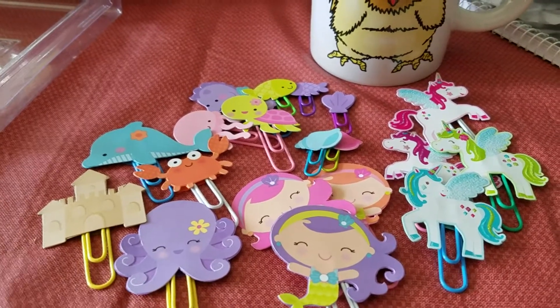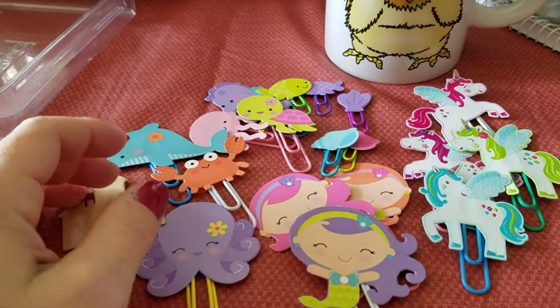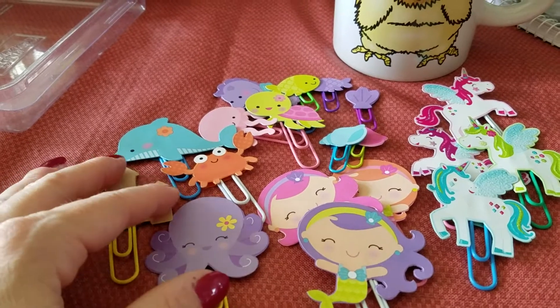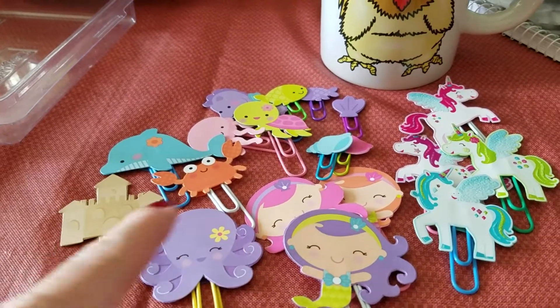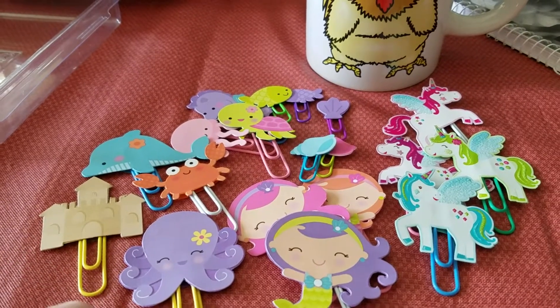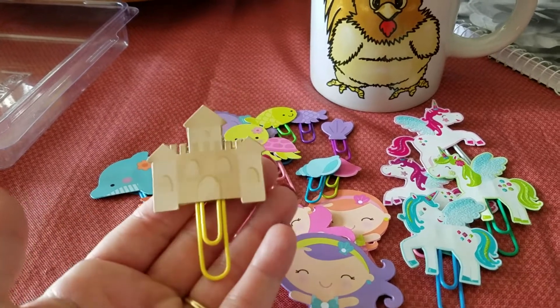Hello everyone, welcome to Kimber Creations! It's Sunday morning, we're getting ready to head to church, but before we head off I wanted to show you what I was working on last evening after we got home from a graduation party. I thought they turned out super cute — my little paper clips!